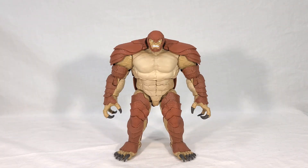Welcome back, everyone. We've just recently completed another wave of Marvel Legends figures, which means it's time to look at that wave's Build-A-Figure. So today, I'm very excited to bring you a review of the new Marvel Legends Build-A-Figure, Armadillo.